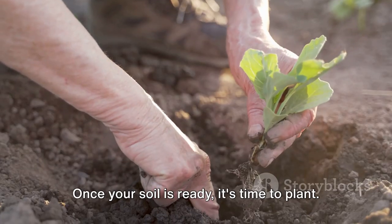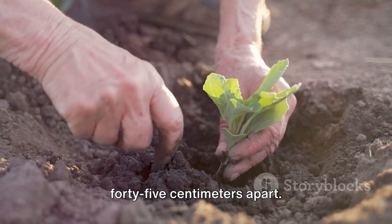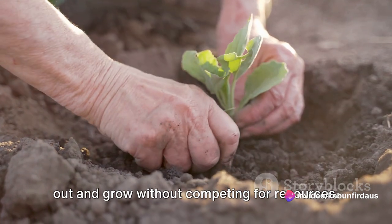Once your soil is ready, it's time to plant. Keep your red cabbage plants at least 45 cm apart. This will give them enough room to spread out and grow without competing for resources.